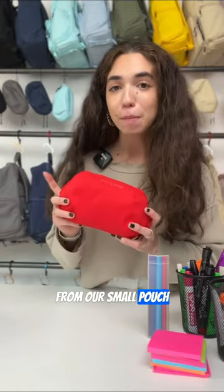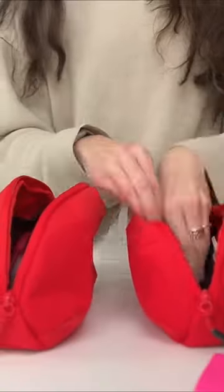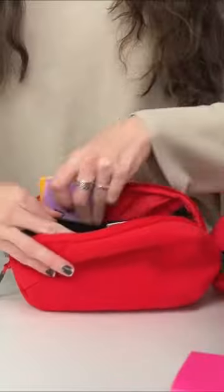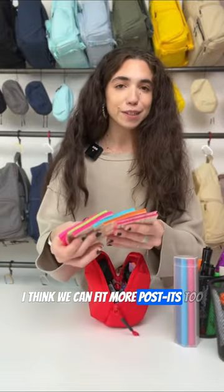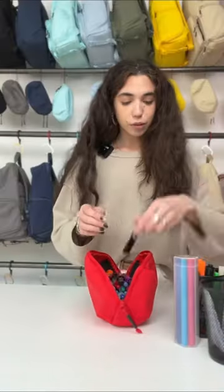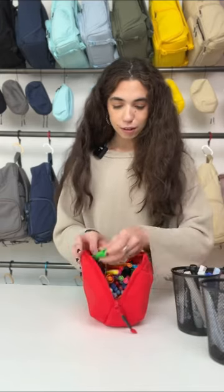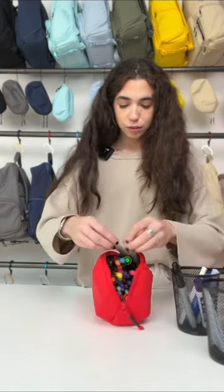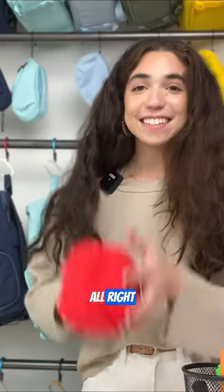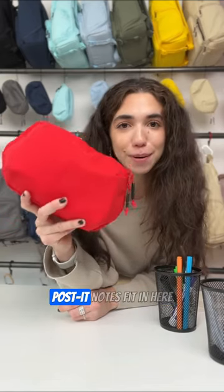Now let's move everything from our small pouch into our large pouch. I think we can fit more post-its too. All right, 62 pens, pencils, markers, and double the amount of post-it notes fit in here.